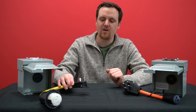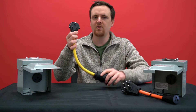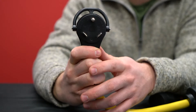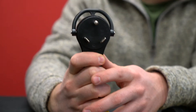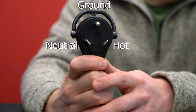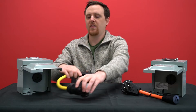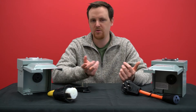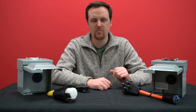For 30 amp RVs, it'll be a TT30 plug, and those are just going to run at 110 volts. It's got neutral, hot, and ground — so the one hot just makes it 110 volts. That goes the same for a small 15 amp camper; those are just going to use a regular household plug pretty much.